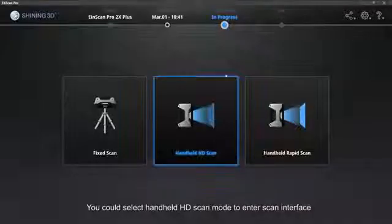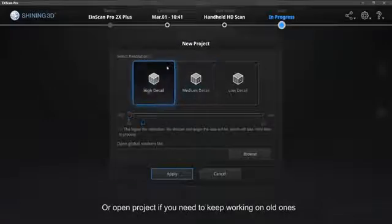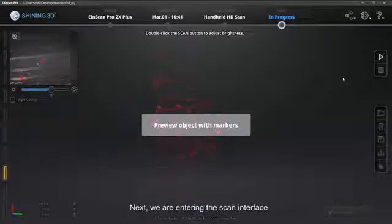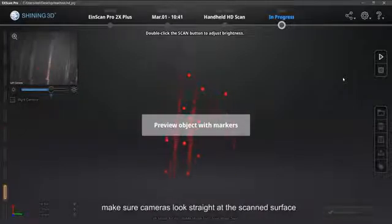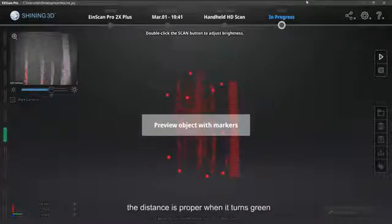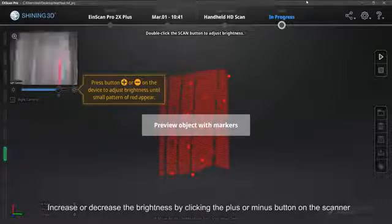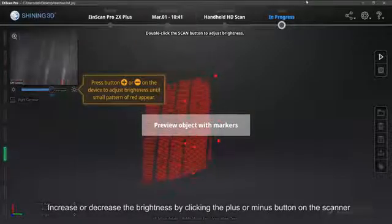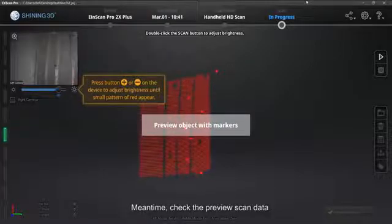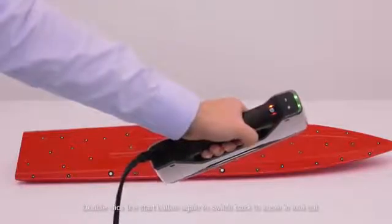Markers are applied. You could select handheld HD scan mode to enter the scan interface. Select New Project or Open Project if you need to keep working on old ones. Set the resolution — high resolution gives better detail. We are entering the scan interface. Same as rapid mode, make sure cameras look straight at the scanned surface. Start previewing by clicking the Start button. Observe the distance indicator on the left of the software — the distance is proper when it turns green. During the preview, double click the Start button to change the brightness adjustment. Increase or decrease the brightness by clicking the plus or minus button on the scanner. The brightness is proper when you see the object clear with slight red areas in the camera window. Check the preview scan data — good brightness gives you more surface data. Double click the Start button again to switch back to zoom in and out.